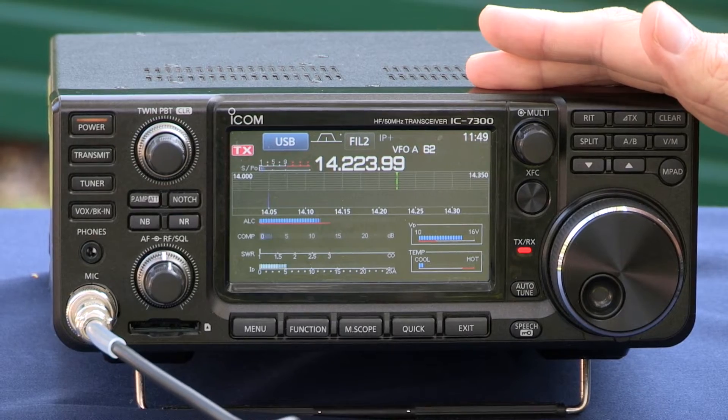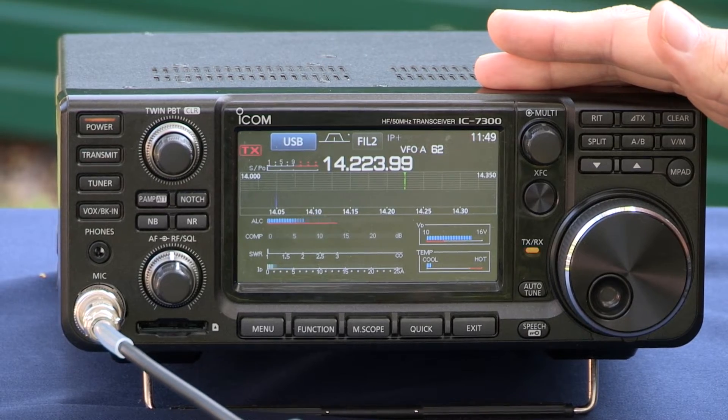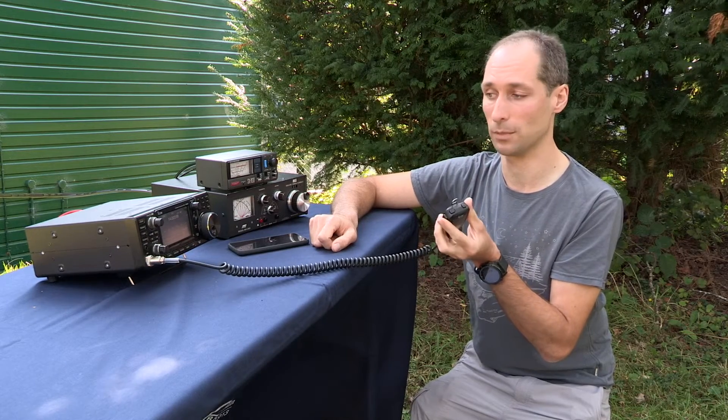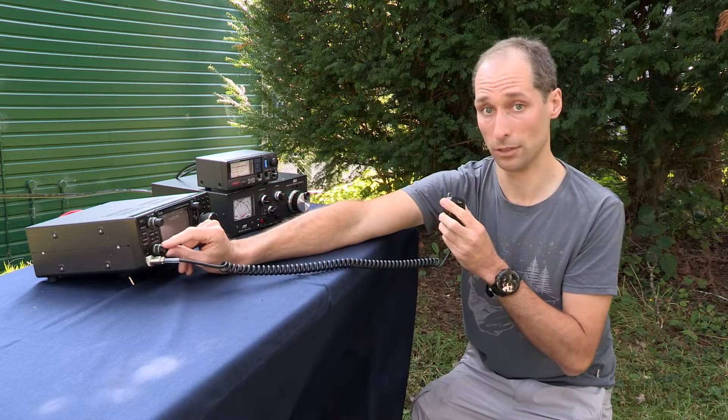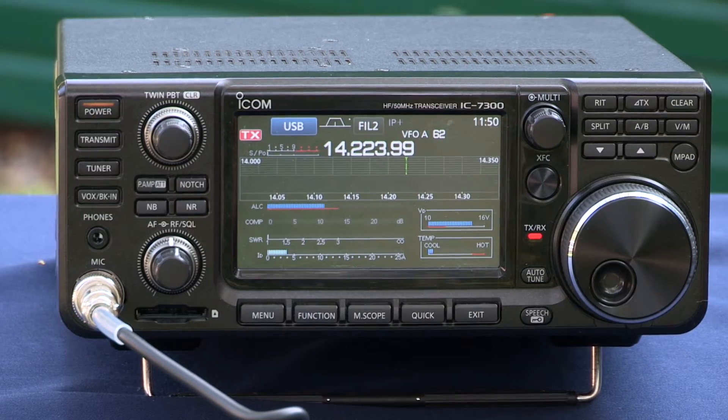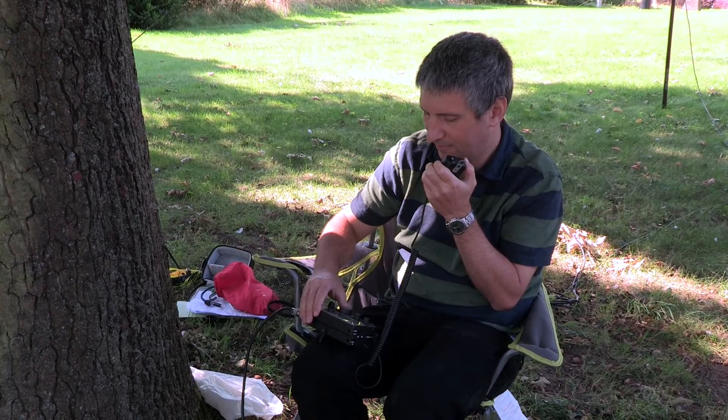Is this frequency in use, please? M0 Victor Foxtrot Charlie. We're not hearing any replies, which is what we expect. I'm now going to call CQ and see if anyone responds. CQ, CQ, this is M0 Victor Foxtrot Charlie, M0VFC, M0 Victor Foxtrot Charlie, CQ and listening.